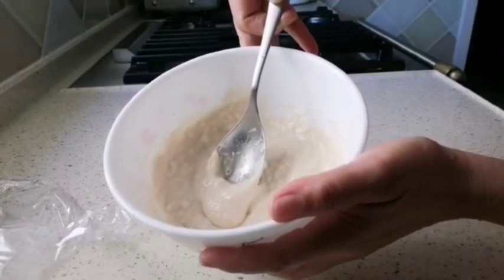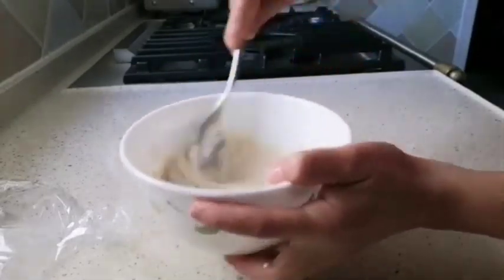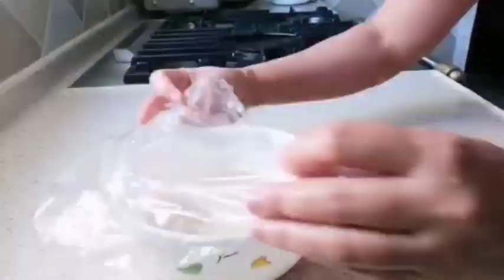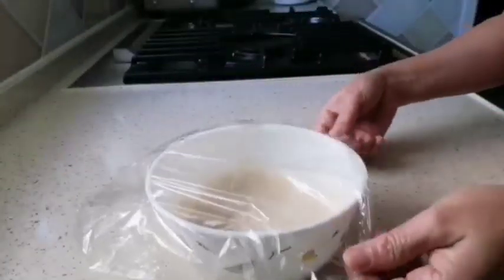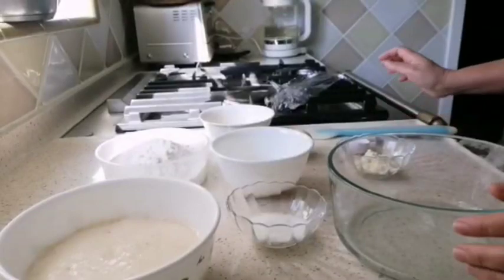The mixture should be like this — watery. Cover and let the dough rest for one hour. Now let's make the second dough.